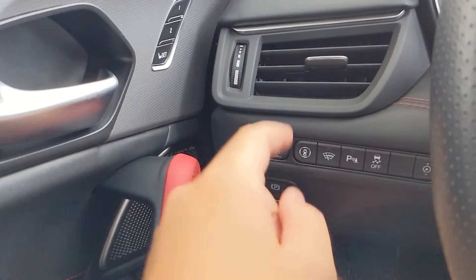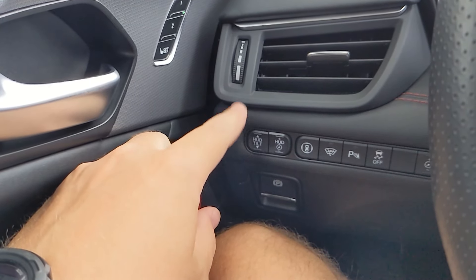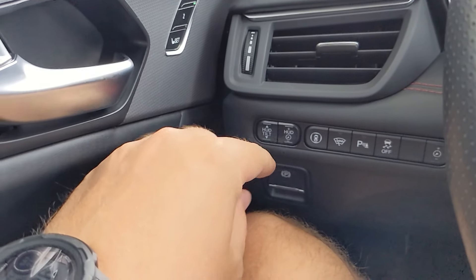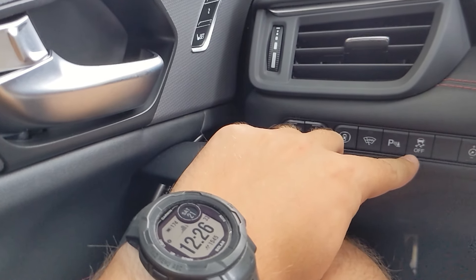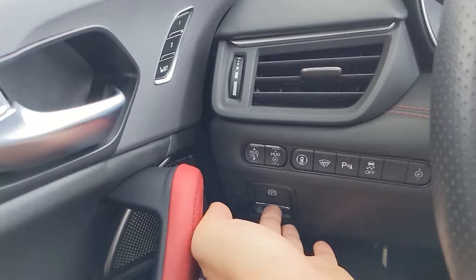you've got some heads-up display buttons. You have the HUD tilt so you can make it go up or down, and the dim level of the HUD as well. You have some sensors for the vehicle — rain sensing, wipers, parking sensors — and a traction control button right here as well. Your parking brake latch is located right here.